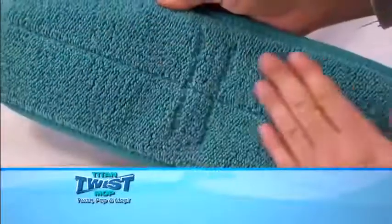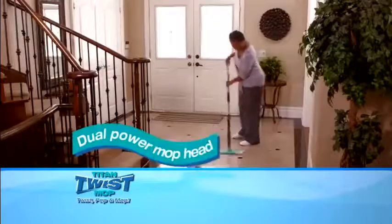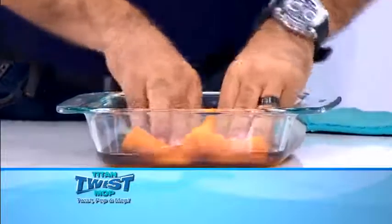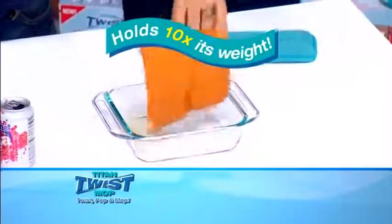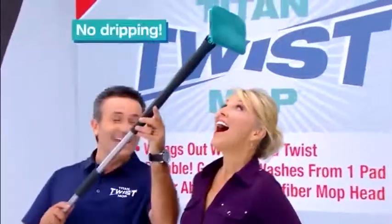And the Titan Twist Mop microfiber head is unlike anything you've ever tried before. Here's the secret: this dual power mop head gives you twice the cleaning power. First, everyone knows a chamois cloth is super absorbent — it can hold ten times its weight in liquid. That's why the Titan Twist Mop has a chamois built right in for super absorbency, so you can pick up big wet messes faster and more efficiently than ever. And no dripping.